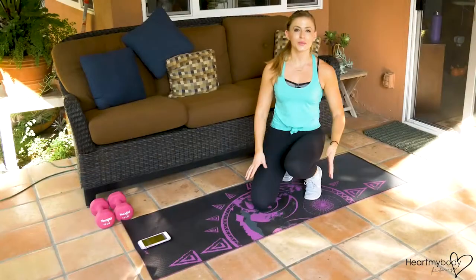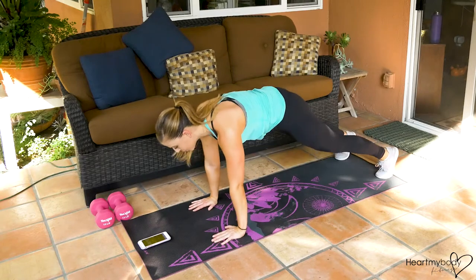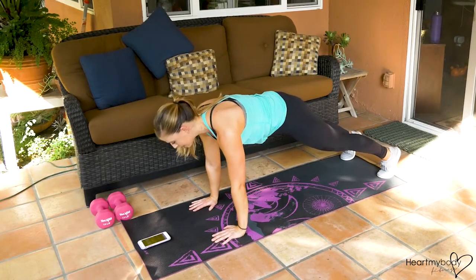All right, let's get some core work. We'll do this workout all on the ground. For the first exercise, come on to your hands and your feet in a plank position. Pick one side to start.